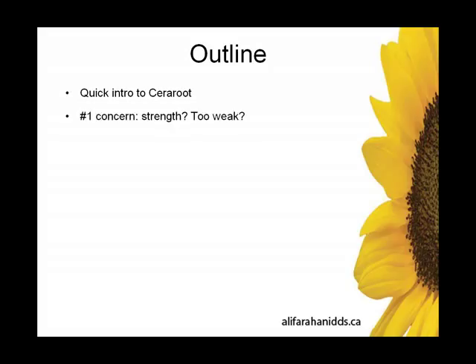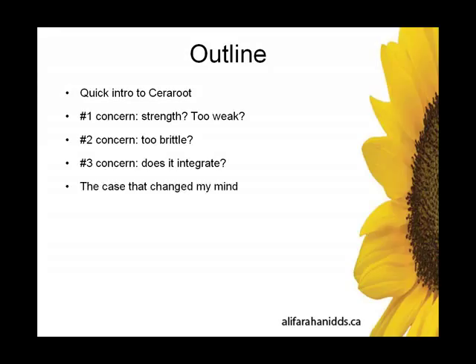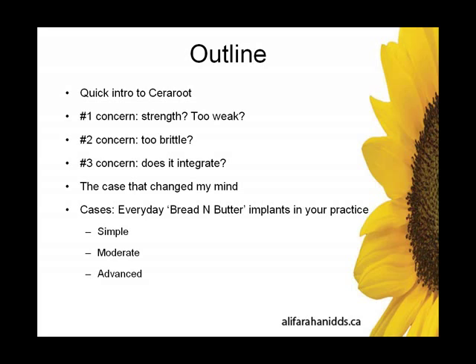So let's look at the outline tonight. We're going to start off with a quick intro to Sereroot. Right off the bat, we'll address the number one concern that we all have, which is strength — is it strong enough, is it too weak? Secondly, we're looking at brittleness. Number three, how well does it integrate? Then we'll look at a pivotal case that changed my mind.